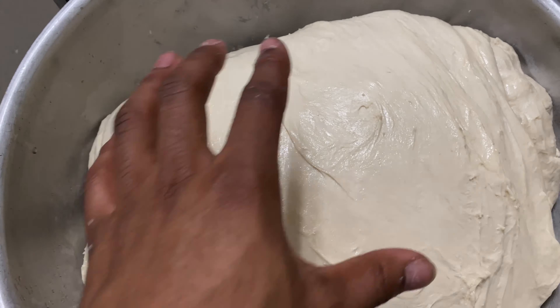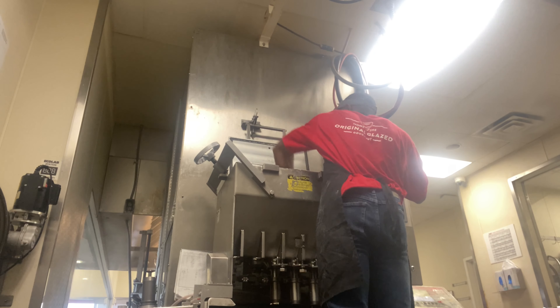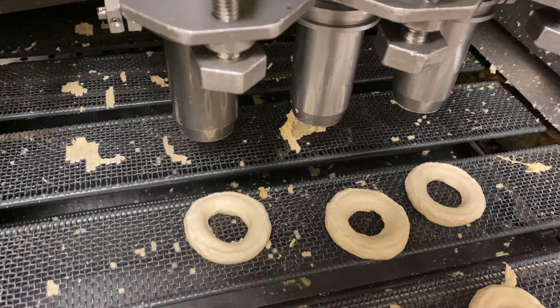Yes sir, that's what that good dough poster looks like. These are our doughnut cutters, and this is how the donut is supposed to come out.